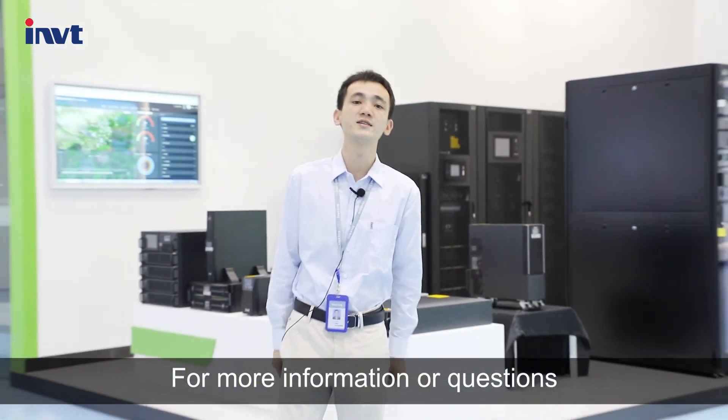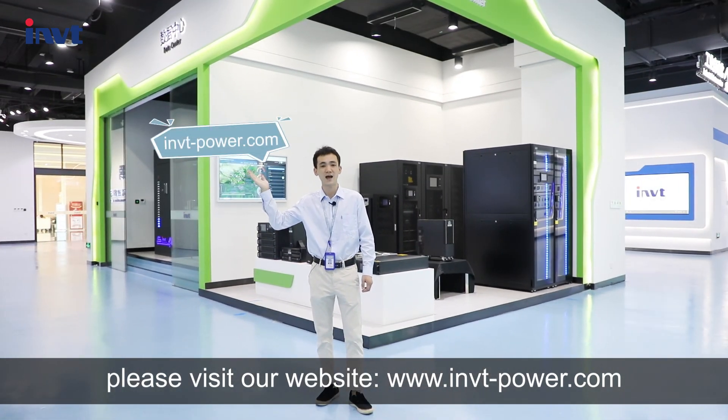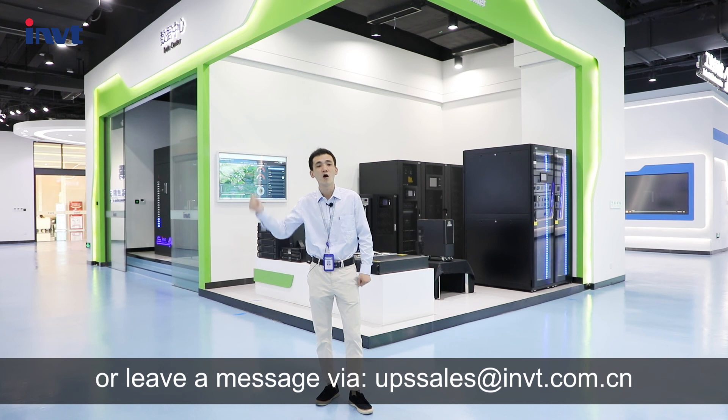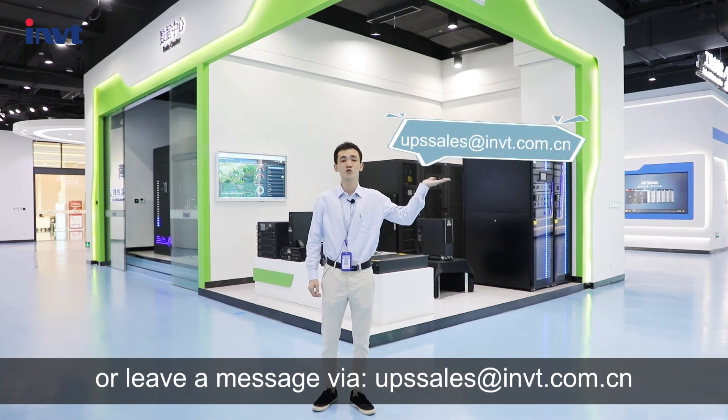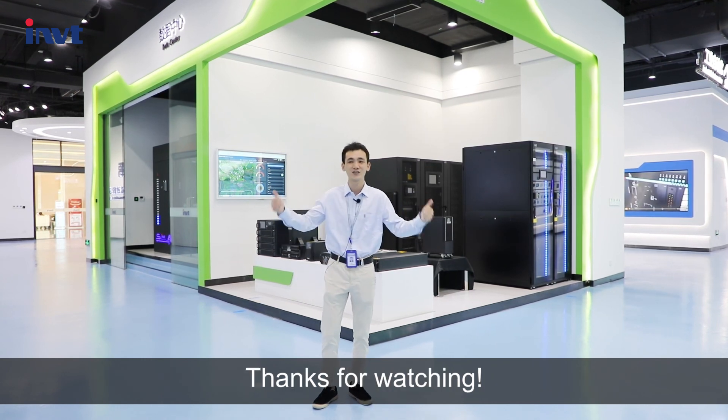For more information or questions, please visit our website at www.invt-power.com or leave us a message via ups@invt.com.cn. Thanks for watching.